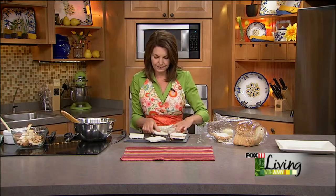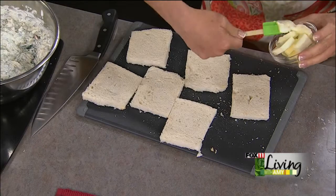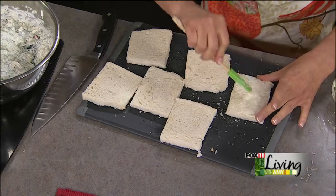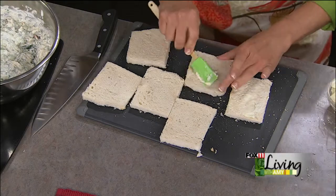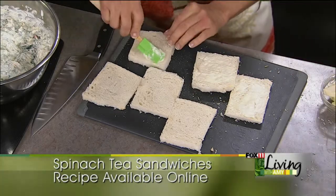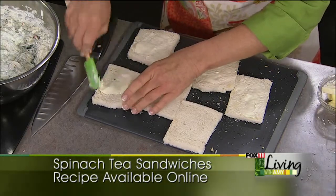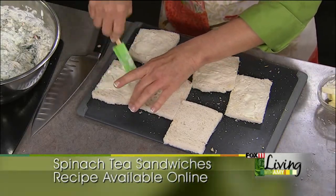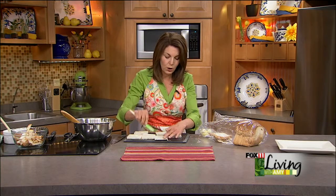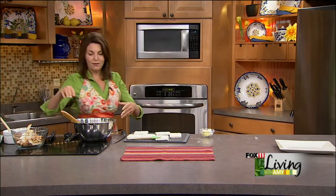So now we're going to start assembling these sandwiches. I like to butter the bread because that's another thing that makes these sandwiches a little more special. I butter both sides with some softened real butter, which is also going to coat the bread and keep it from getting soggy, and give some nice flavor. Then we take a little bit of the spread — you don't want to overfill these. Think dainty: you don't want a guest to bite in and have half the filling come out.